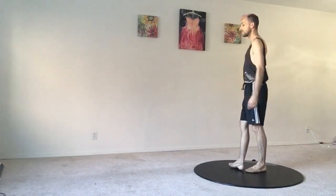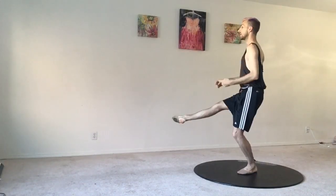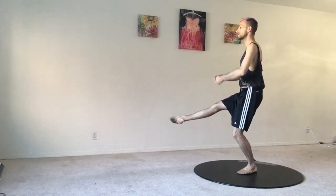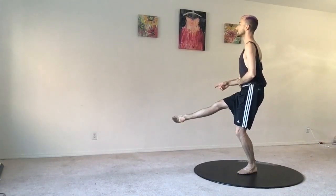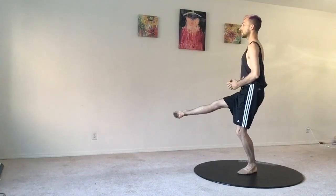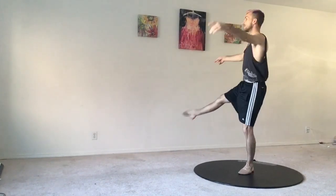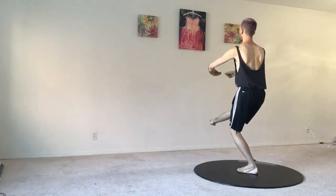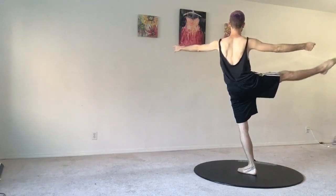Now from the side view, it should look like this: both legs totally turned out, all of your weight on top of your supporting leg, your back straight, neck straight, everything up here nice, elongated and flat. Then you open up to relevé second. And from the back: corner, and second.